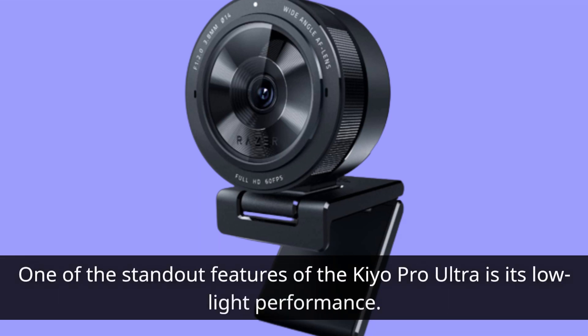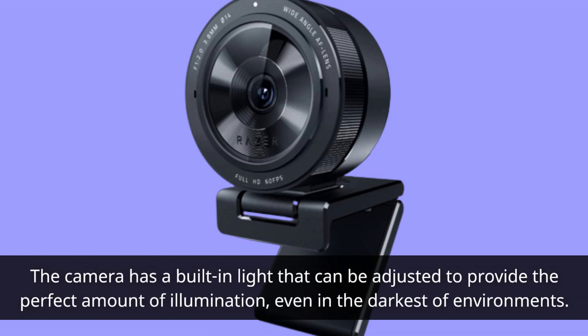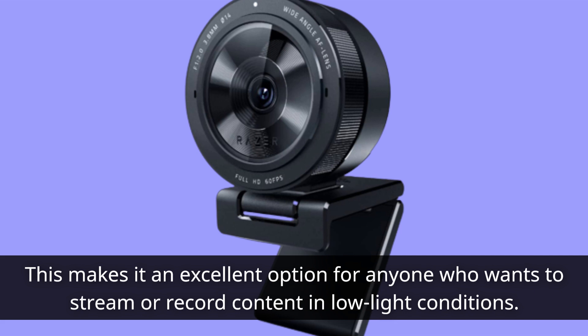One of the standout features of the Kiyo Pro Ultra is its low-light performance. The camera has a built-in light that can be adjusted to provide the perfect amount of illumination, even in the darkest of environments. This makes it an excellent option for anyone who wants to stream or record content in low-light conditions.